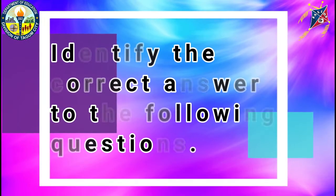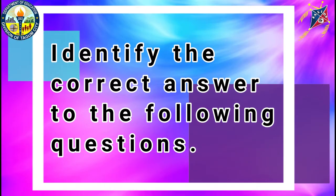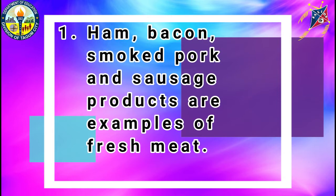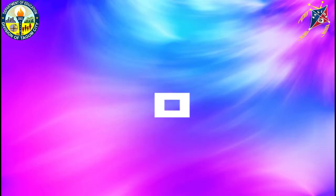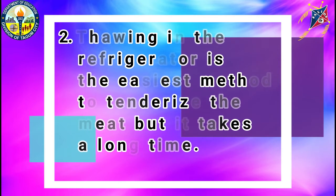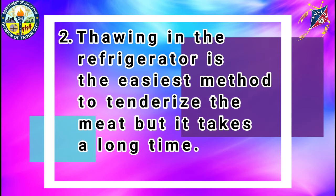You will identify the correct answer to the following questions. Number 1: Ham, bacon, smoked pork, and sausage products are examples of fresh meat. True or false? The correct answer is false. Number 2: Thawing in the refrigerator is the easiest method to tenderize the meat, but it takes a long time. True or false? The correct answer is true.